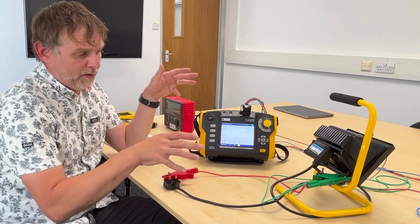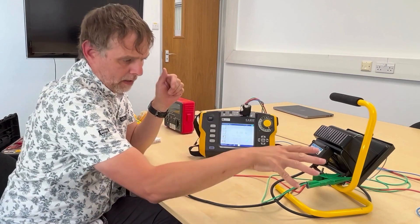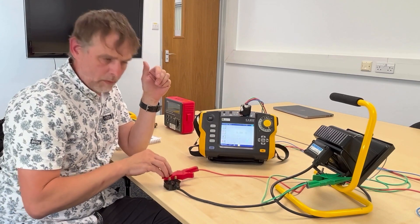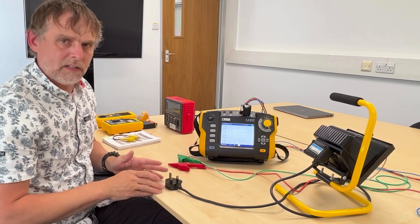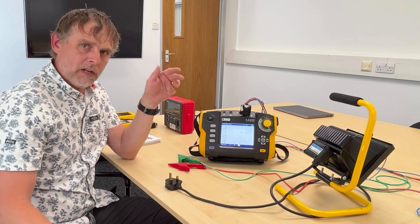We have proven here that we have continuity between the metalwork of the appliance and the metalwork of the plug top. So we've done the visual test, we've done the second test which is our earth continuity. Our third test is going to be insulation resistance.